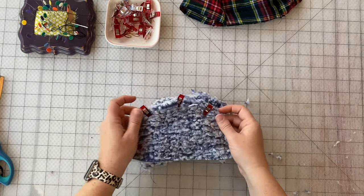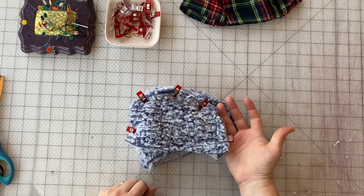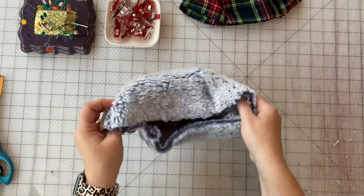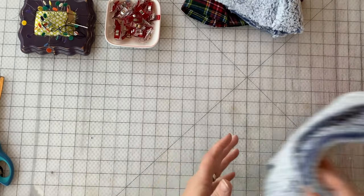Sew at half an inch seam allowance around that entire curved edge. We're all sewn together. We're going to go ahead and set our cap pieces aside for now because we are going to be working on the ear flap part.